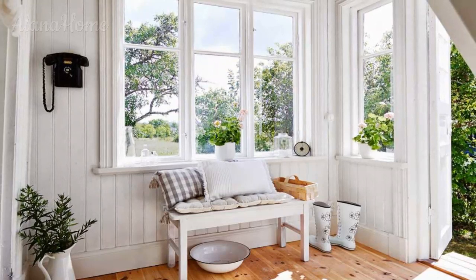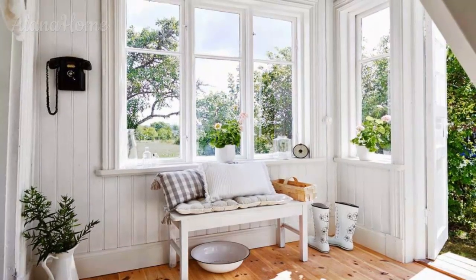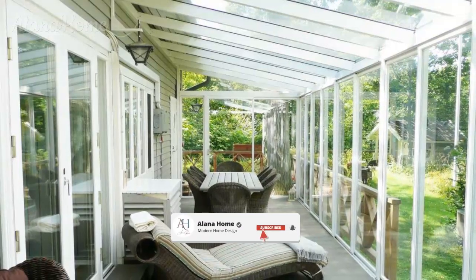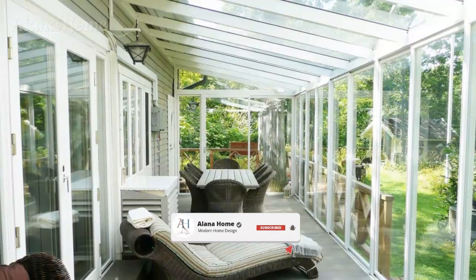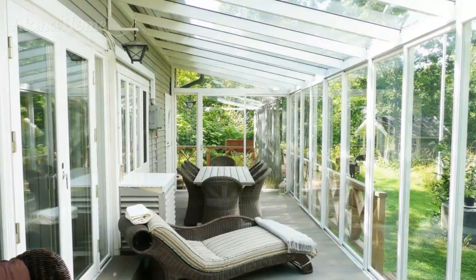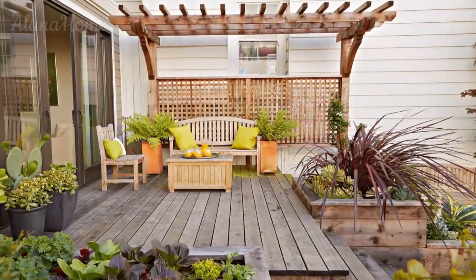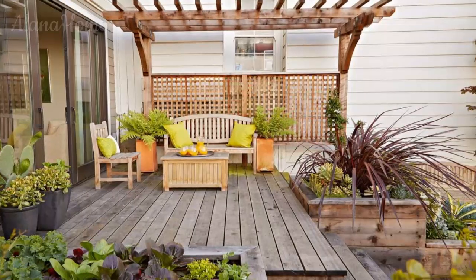Pergolas and trellises. Pergolas and trellises not only provide structural definition, but can also serve as support for climbing vines, creating a natural and beautiful shaded canopy. Enhance their visual appeal by adorning them with hanging planters, string lights, or outdoor curtains for added privacy.